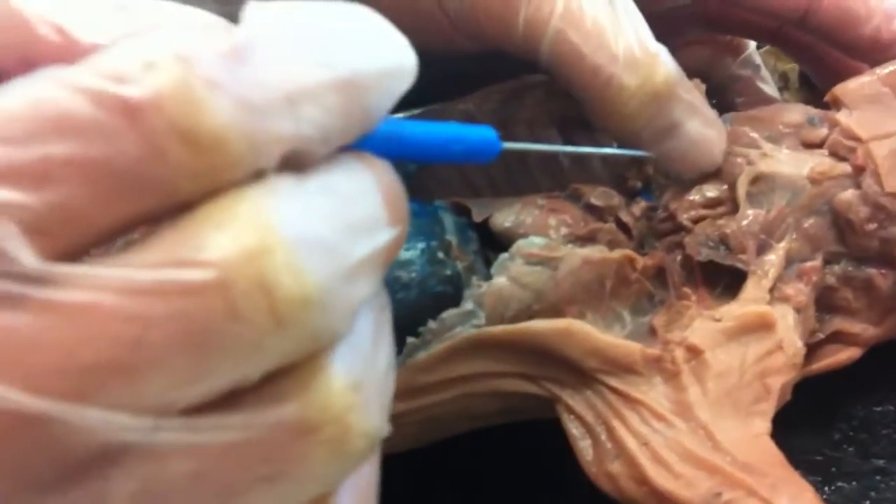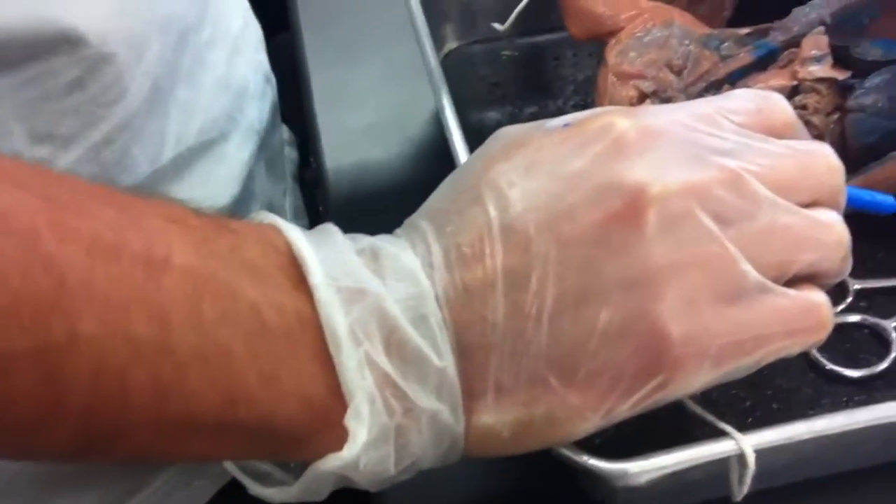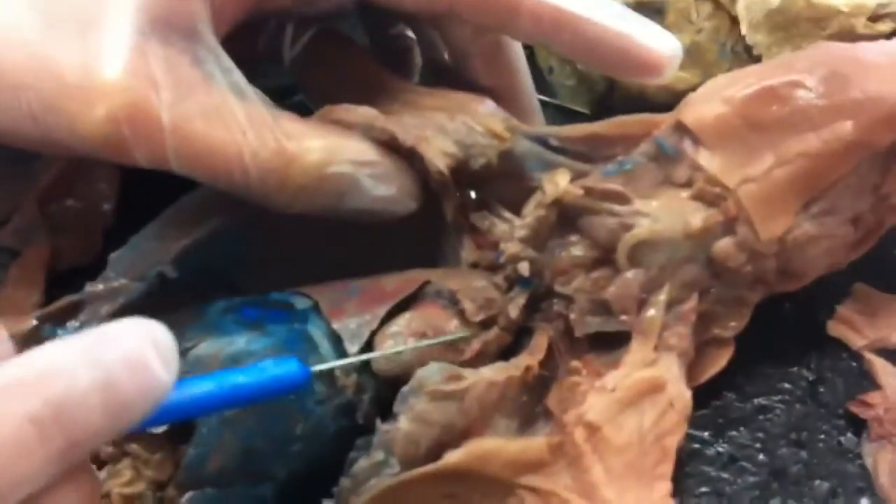And then the thymus. What's the thymus part of — the circulatory stuff? Look for page 44. Thymus. The thymus is on top of the heart, that's right. On top of the heart right here. This little part right here.